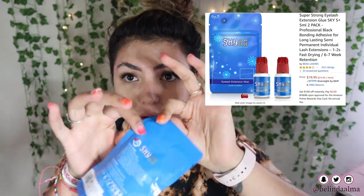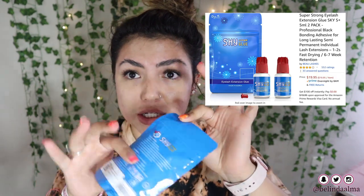A single tube of glue is $3.99 on Amazon. I tend to buy the double pack, which I have here now. I'll open it — so it comes in this little package here, and you just open it like that.